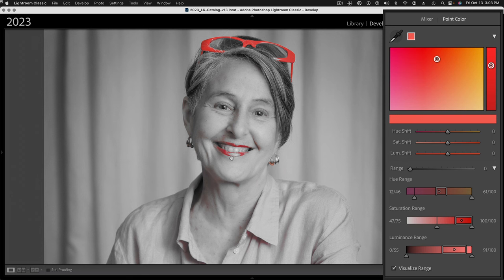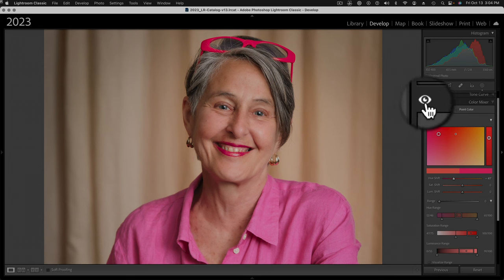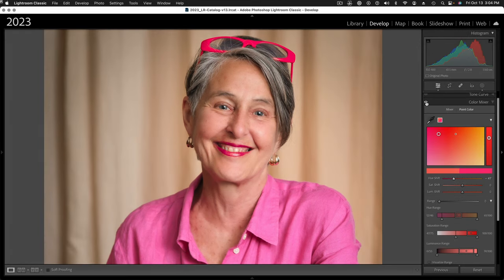I don't mind if the red lipstick shifts towards magenta, but I'm primarily interested in those glasses. I can take the hue shift slider and just shift it towards magenta. Now I want to see how that plays against the original color of the blouse, so I'll uncheck Visualize Range — that brings the color back. Yes, that's pretty close and everything's looking good. If I toggle the eye off and click and hold, we get the original color back. And now you can see that only the glasses and a little bit of the lips are being shifted to magenta. I didn't have to make a mask — I just targeted that specific color and successfully shifted it where I wanted.